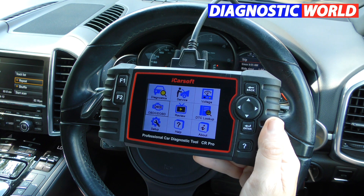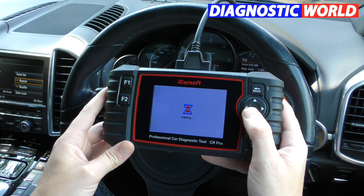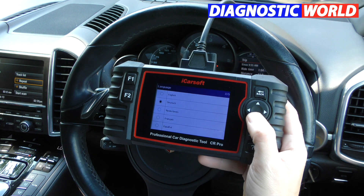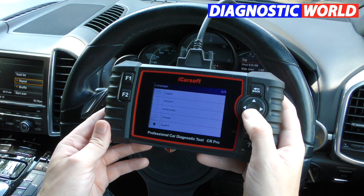Can it print out? Unfortunately it does not print. What about languages? Going into the setup option, the available languages are English, German, Dutch, French, and Spanish.